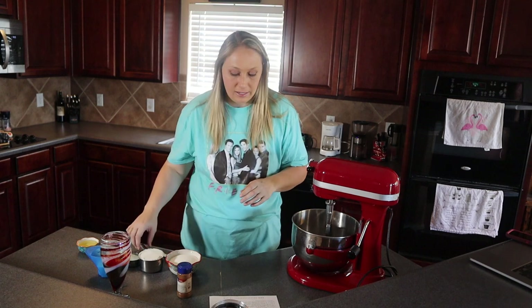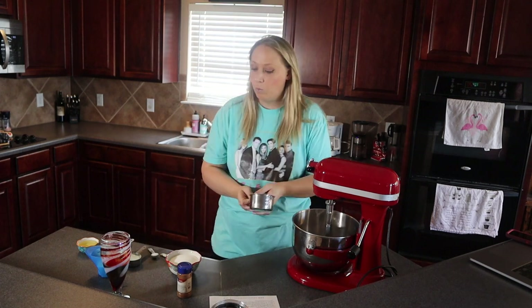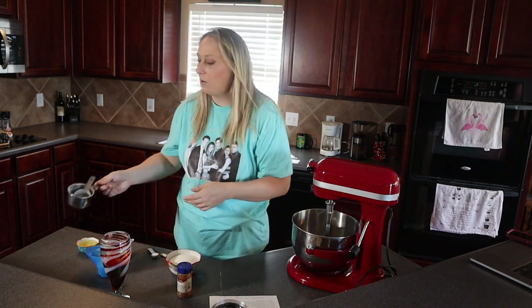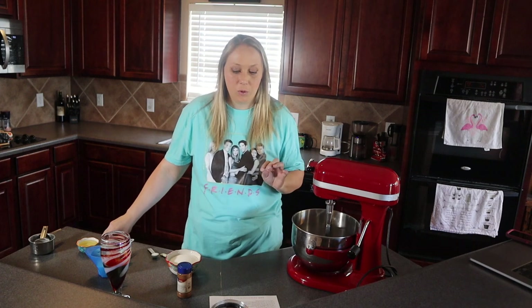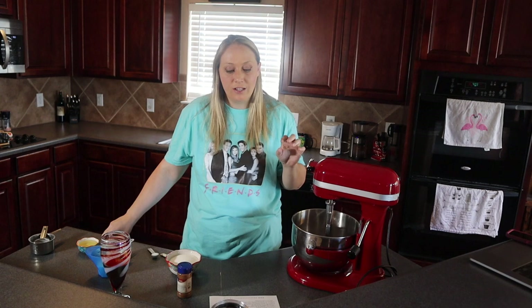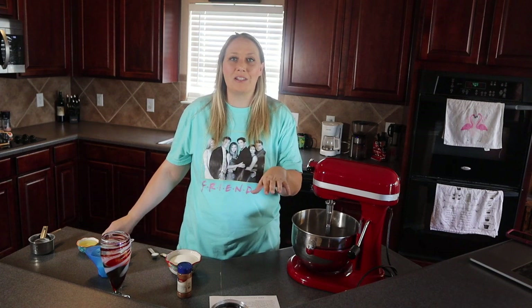In the mixing bowl, combine the all-purpose flour — it calls for one and a quarter cups. Here comes another deviation: I only had about one cup of all-purpose flour left, so I had to make up the quarter cup with self-rising flour. Because self-rising flour is literally just baking powder and regular flour, I'm going to adjust the baking powder measurements and hopefully it'll turn out okay.